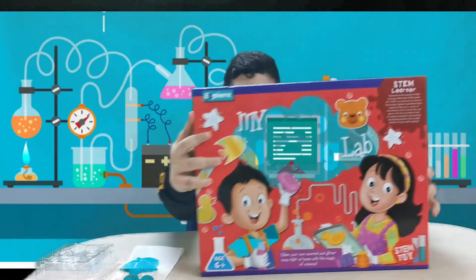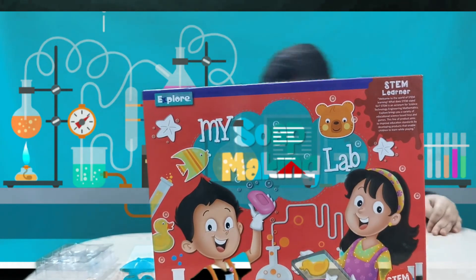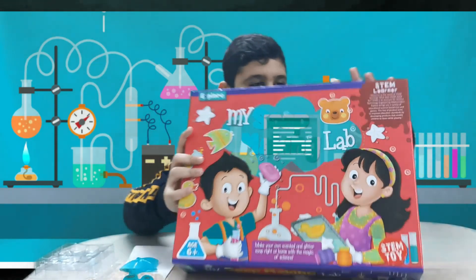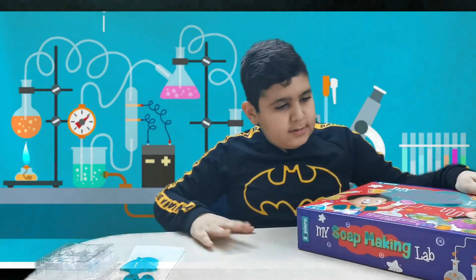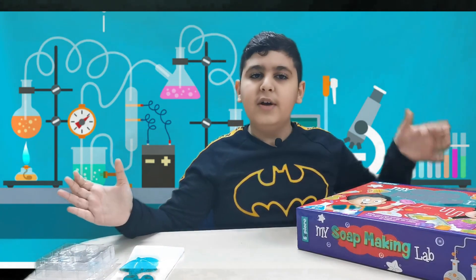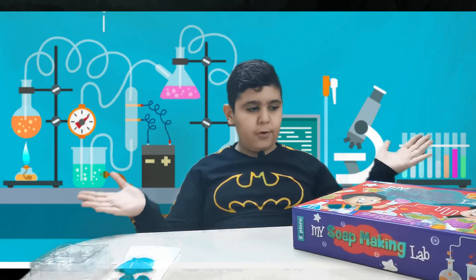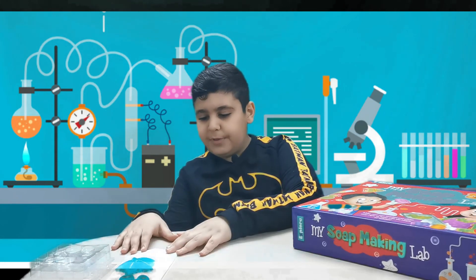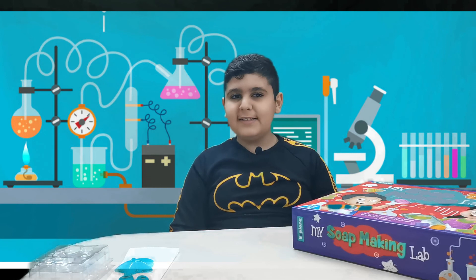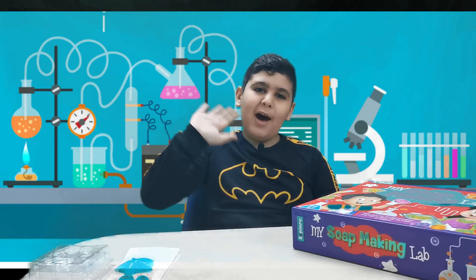To make the soap we used this kit. STEM stands for Science, Technology, Engineering, Mathematics. The most important part about STEM is that we're learning something while we were playing. Thank you for watching and I hope you have a nice and good afternoon. Of course, stay safe and stay at home. Bye bye!